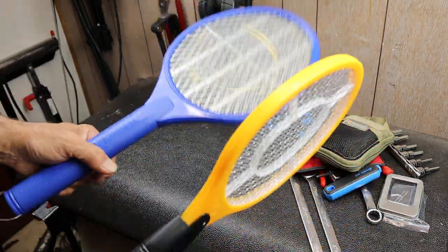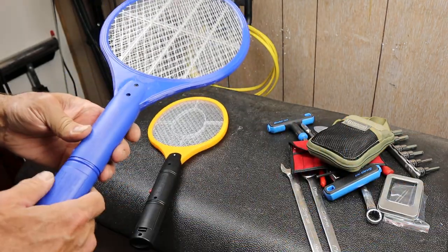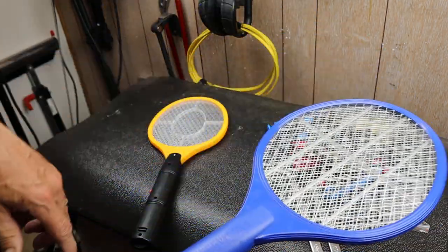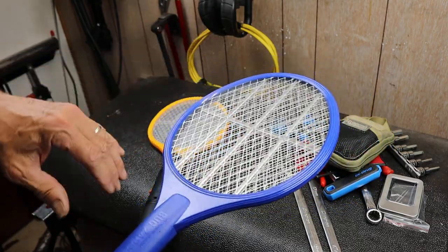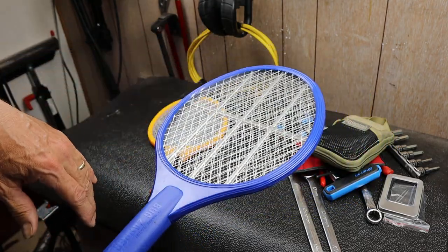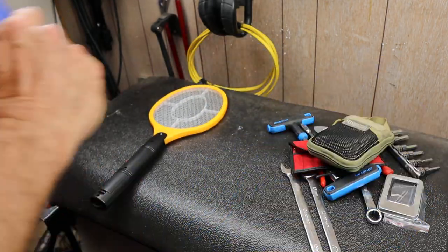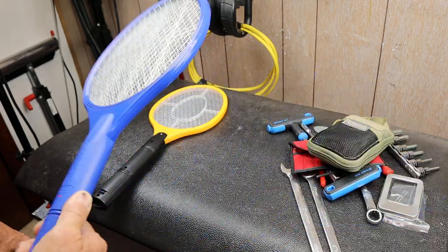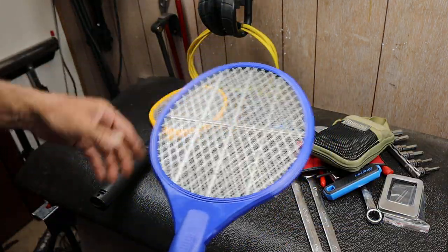I don't have anything left alive around here to try it on. But when you use these, you end up getting the insect quite easily. I've used them on wasps — usually it takes a few zaps to get those out of commission. But mosquitoes, if you hear it, you can swing it. And sometimes there are multiple snaps and pops as it's hitting several different bugs.